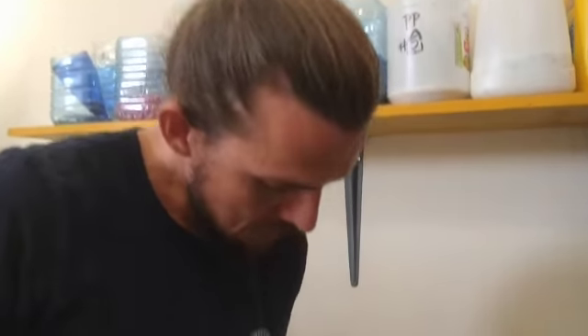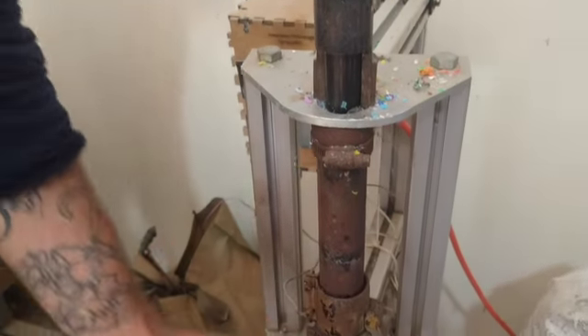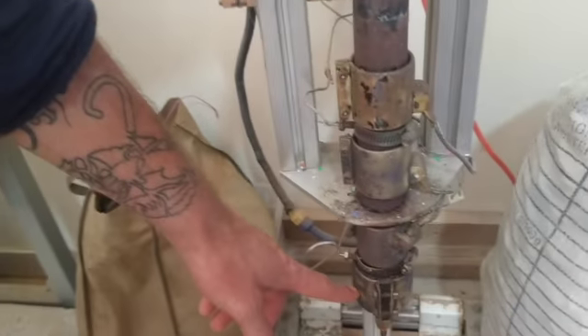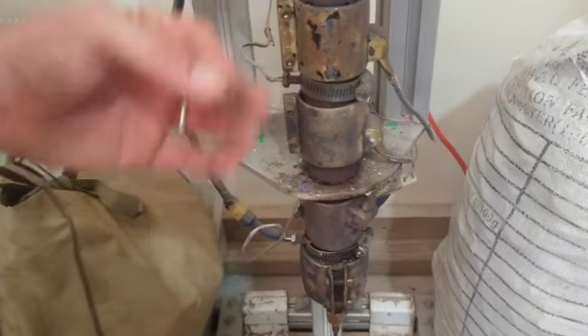So we put these chips into here — this lifts up and this whole compartment we can fill up with plastic chips. Then we've got the heating cylinders around here that we can control the heat with, and essentially that turns it into a liquid which comes out the bottom.